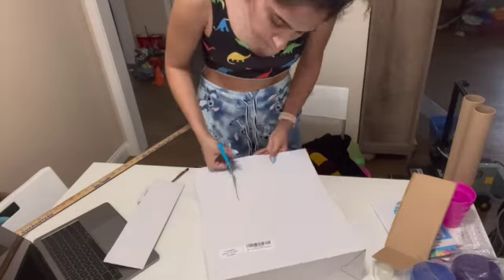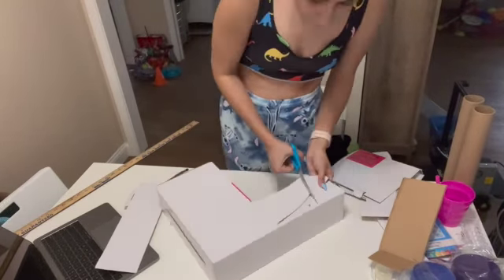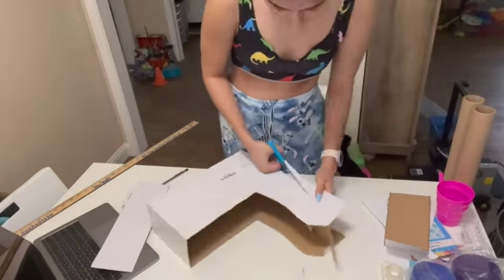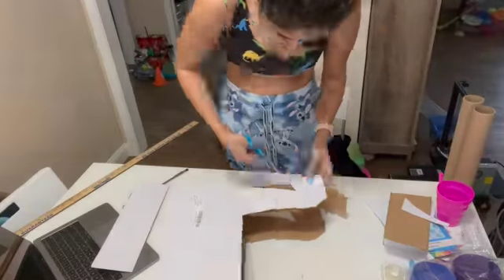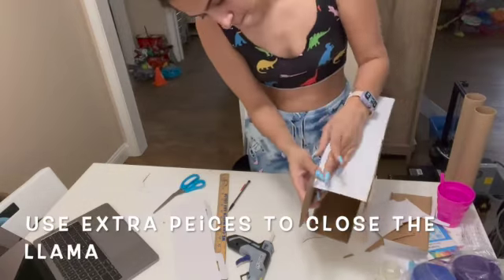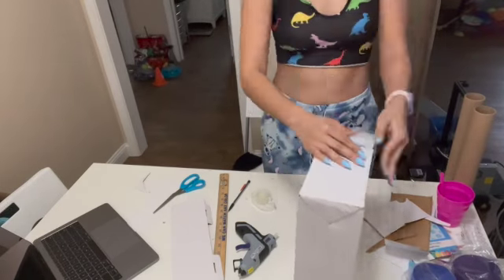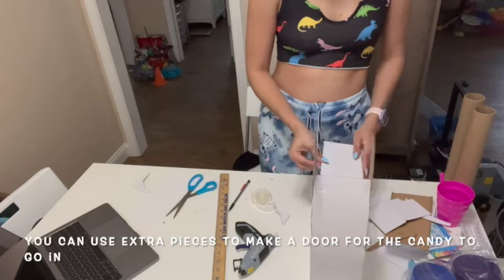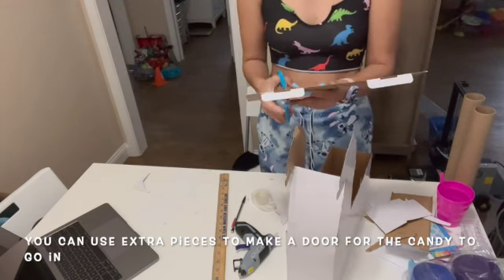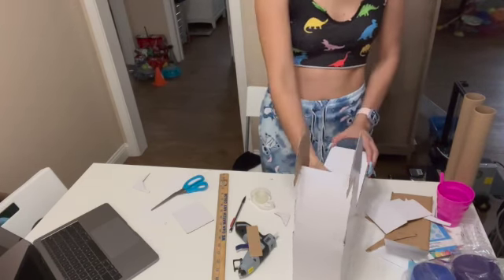Now you're going to cut your llama out, and make sure you keep the extra pieces you're cutting off the box because you're going to use those to close up your llama so there aren't just empty spaces. I used a combination of hot glue and tape to close them up because I'm impatient and wasn't trying to wait for the hot glue to dry. I actually used the piece from the top of the box to make a little flap on top, so there's a spot to open it up and put candy in if you choose to use it as an actual piñata.